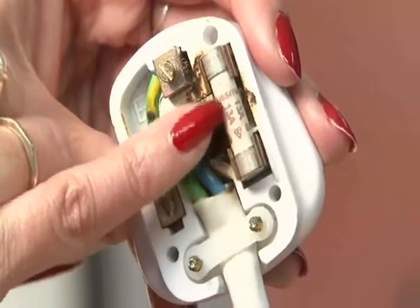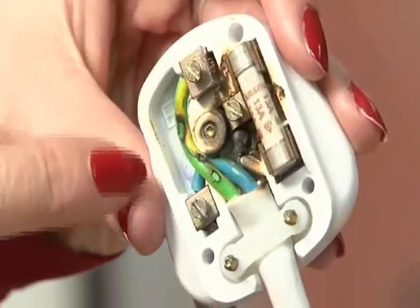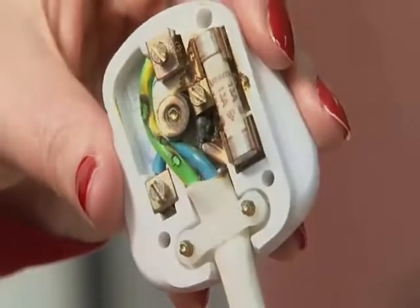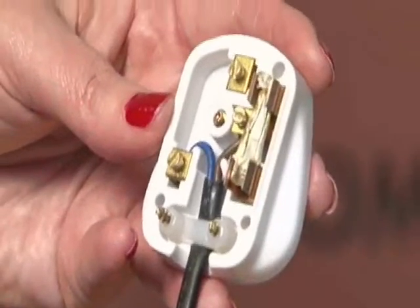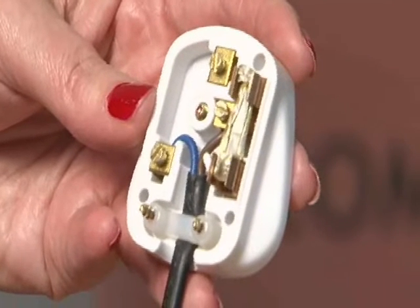When you're fitting or replacing a fuse, it's important to use the right fuse for the appliance to make sure that the cable or appliance does not overheat due to a fault. In some instances, fuses are replaced with tin foil or with a piece of metal. In this case, if the appliance was to develop a fault, the cable and the appliance are at risk of overheating and causing a fire.